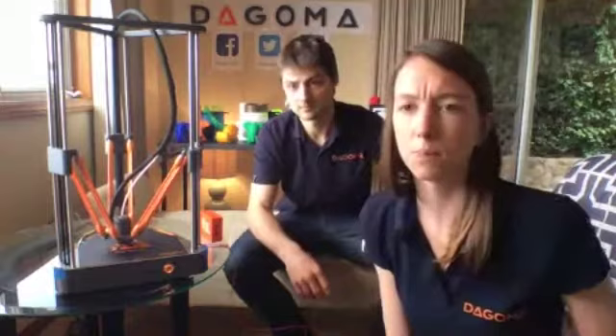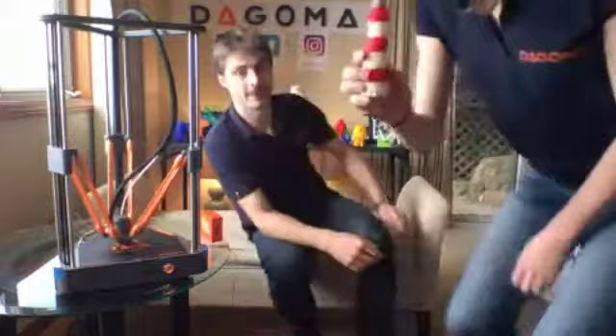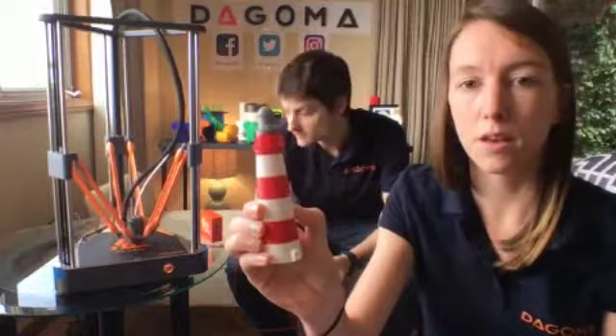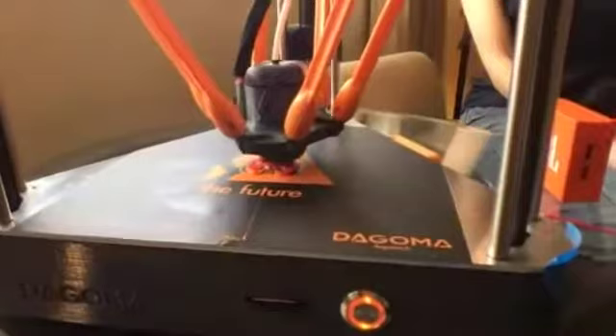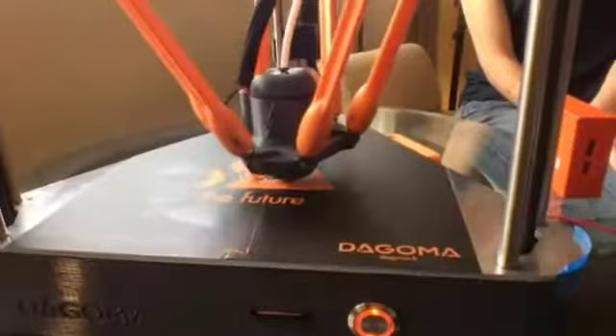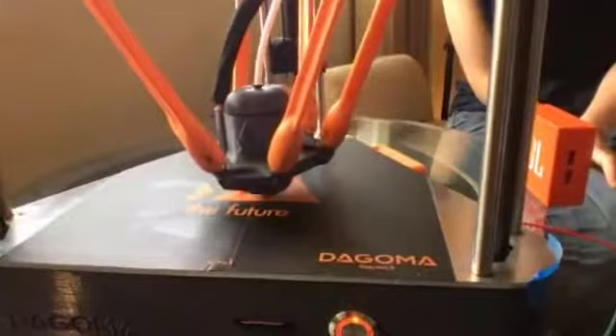A few days ago we made this multi-color print — as you can see, the bridges are quite well done, allowing very detailed results. Now your print is no longer orange but has become red because we inserted red filament. The color change works well — you'll see it clearly in a few minutes.